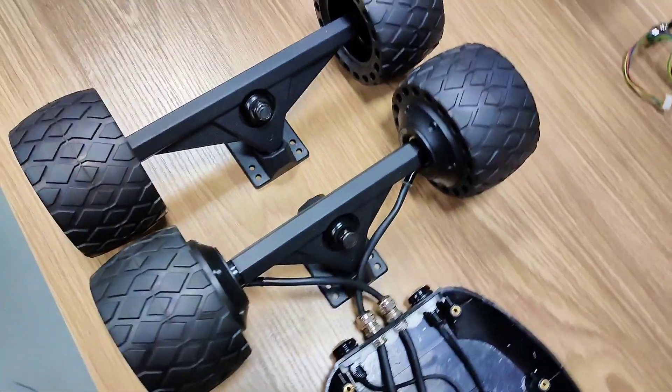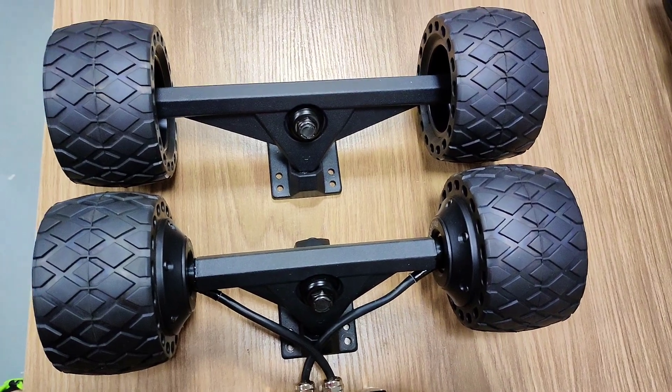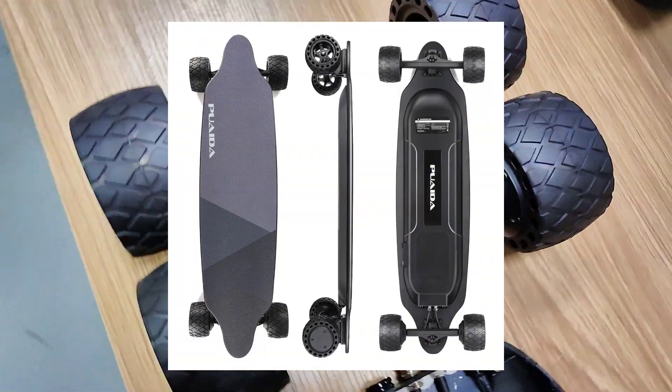Hey guys, it's Jason again. Today I'm gonna show you this motor set with 110 honeycomb rubber wheels. These motors are actually for brand P6 GT.